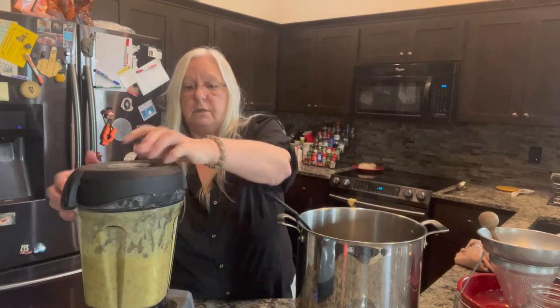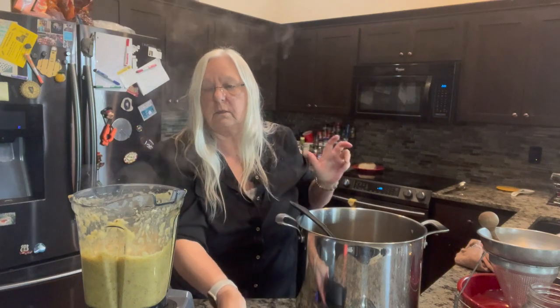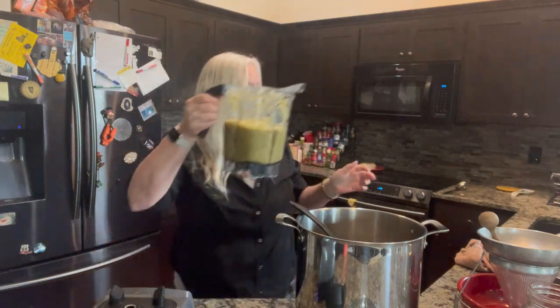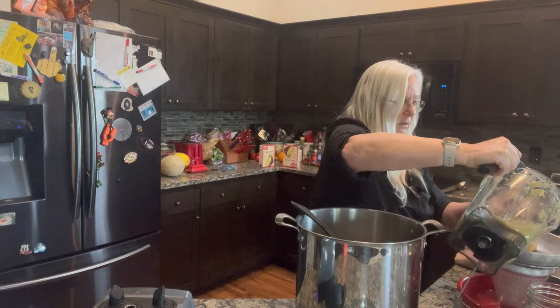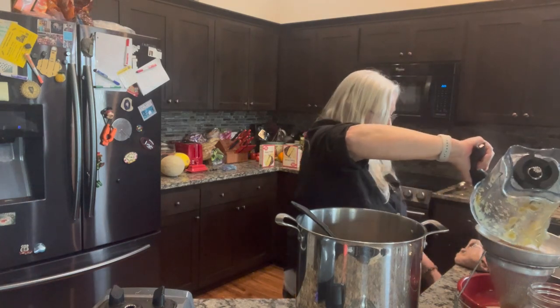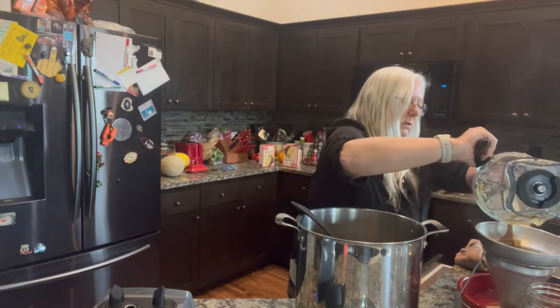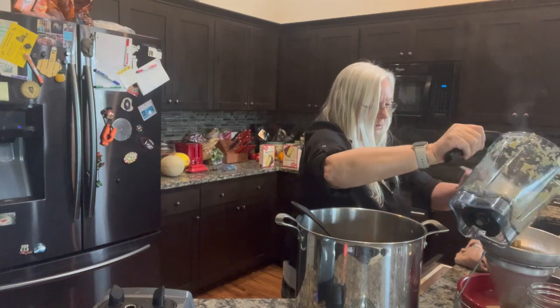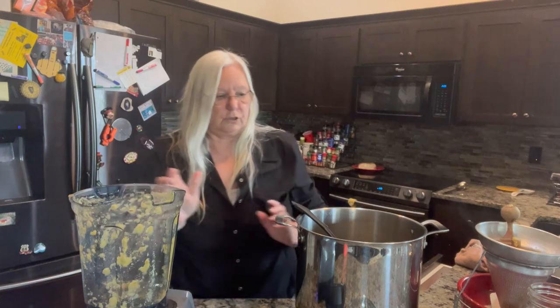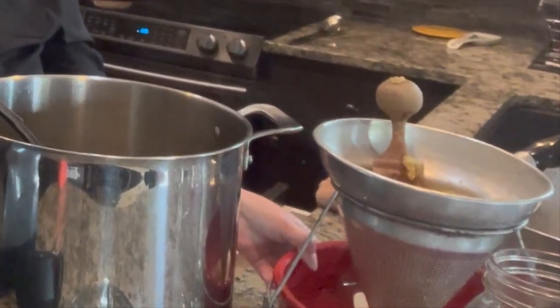That's pretty mushy. It's still a little warm, so I'm going to let it cool a little bit more. That juice just starts pouring out the bottom — I don't know if you can see that, but just a little bit.